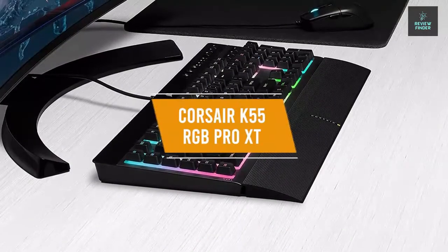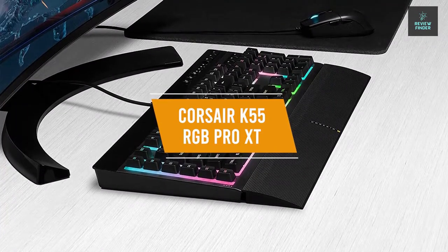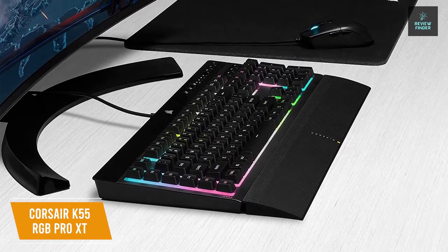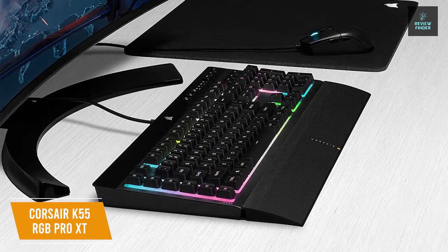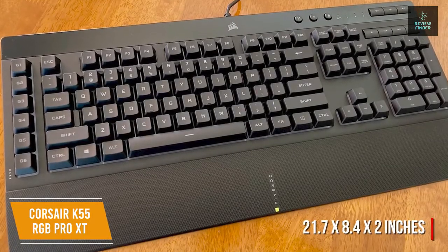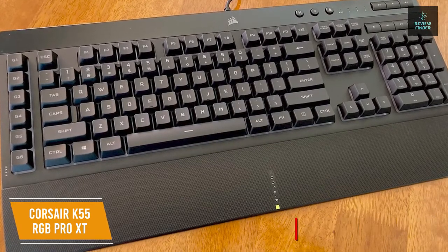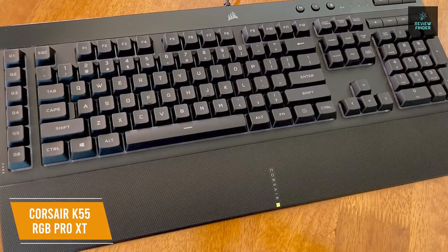The fourth product on our list is the Corsair K55 RGB Pro XT. This is our best budget gaming keyboard for the money. For only about $70, the Corsair K55 RGB Pro XT offers great performance, full RGB customization, and features dedicated macro keys to help you elevate your game with ease. Measuring 21.7 by 8.4 by 2 inches, this keyboard comes with a soft rubber detachable palm rest to reduce stress on your hands so you can play longer while staying comfortable.